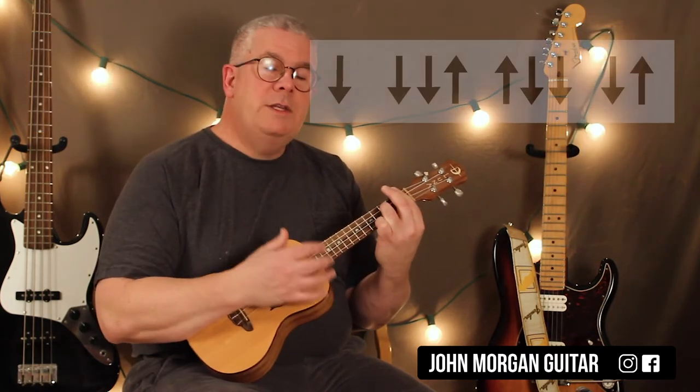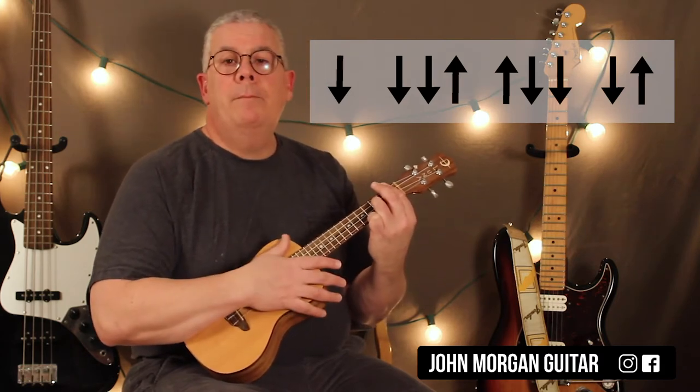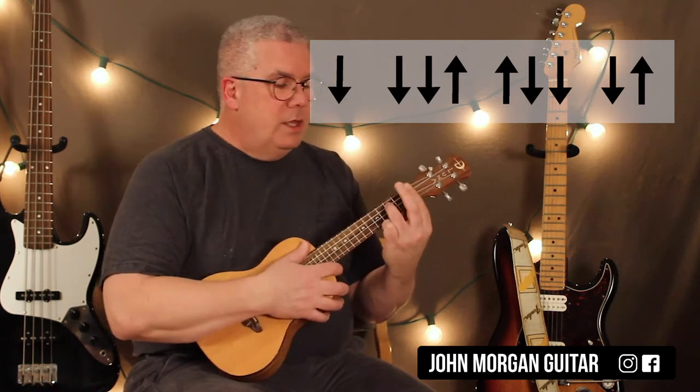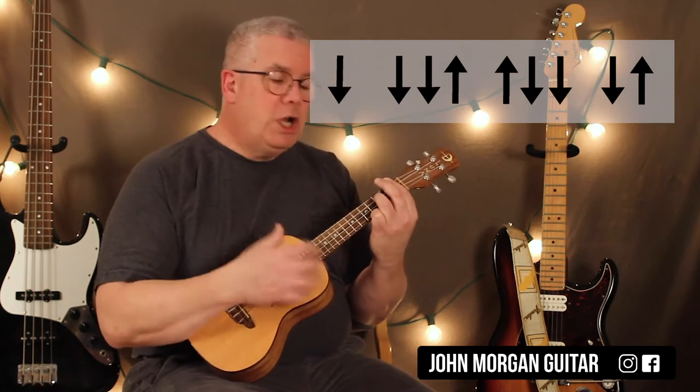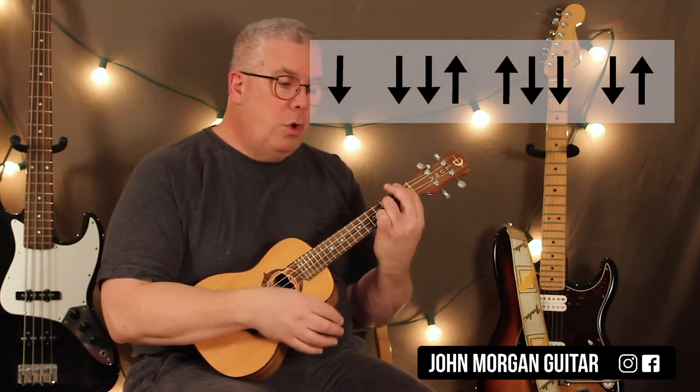My strum pattern is: down, down, down, up, up, down, down, down, up. That's my strum pattern. Sometimes I'll release the pressure and get some muted chucks in there. I do that twice on each one of those chords.